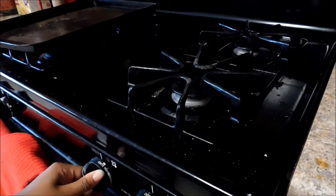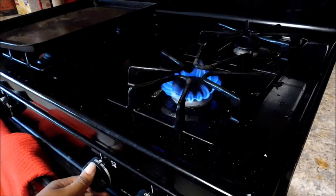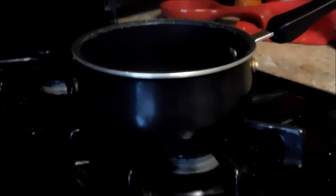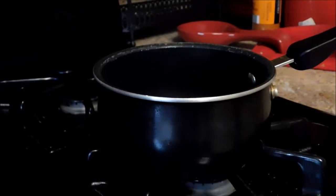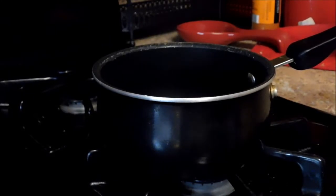Let there be fire! Hey creatures, today we are cooking in the kitchen on do-it-yourself Wednesday — except we're not really cooking, so let's talk about what we are doing.